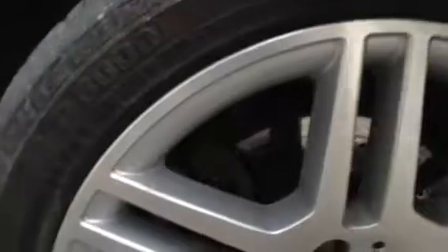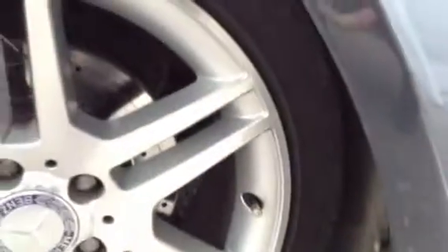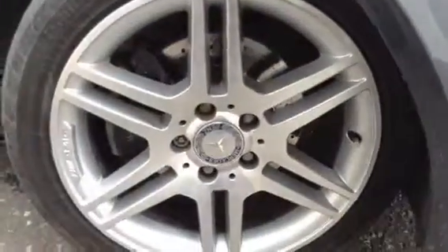Starting with the offside front tyre, tread-wise we're looking at around 3mm there. Looking at the offside front alloy — these lovely AMG polished alloys — there are one or two light little marks here and there, but no signs of any curbing or any scuff marks at all to the alloy.